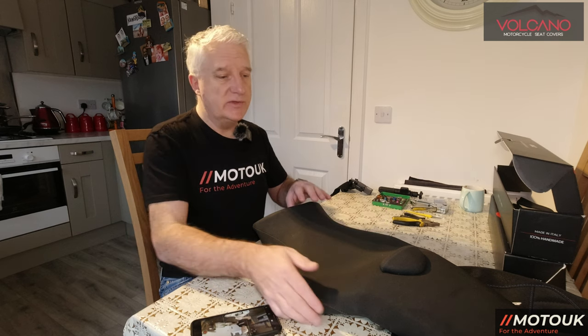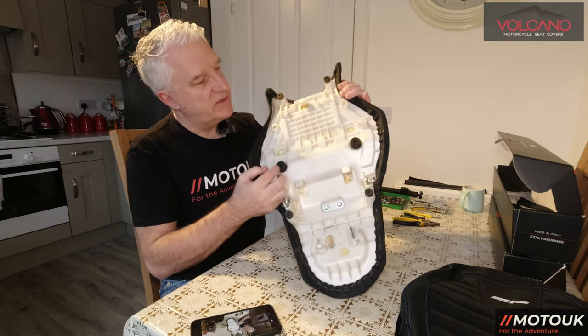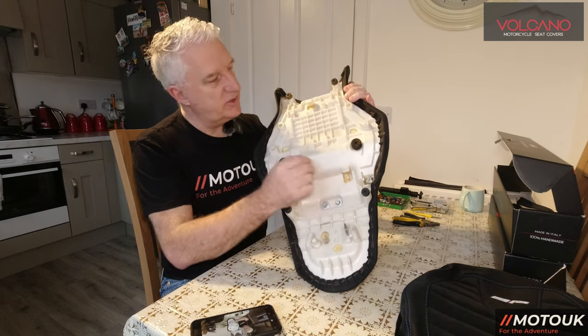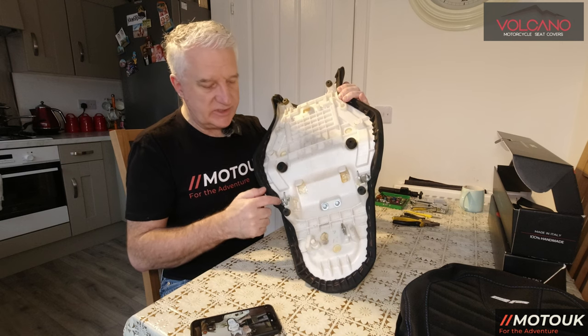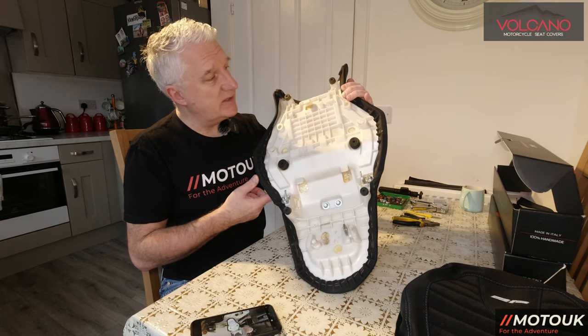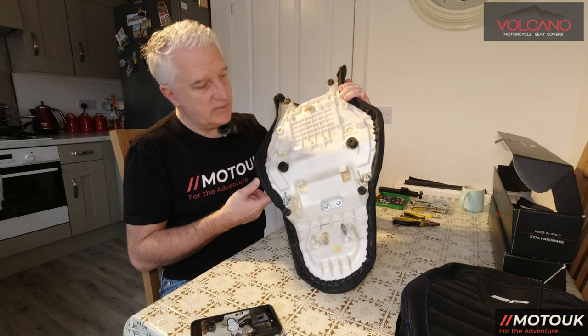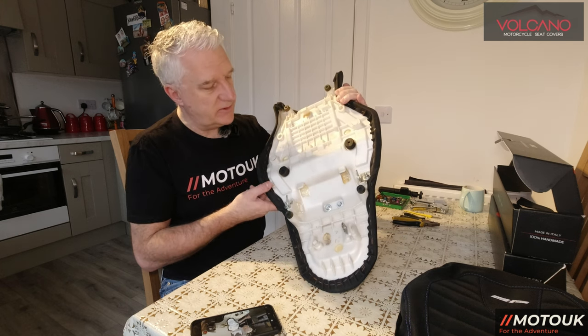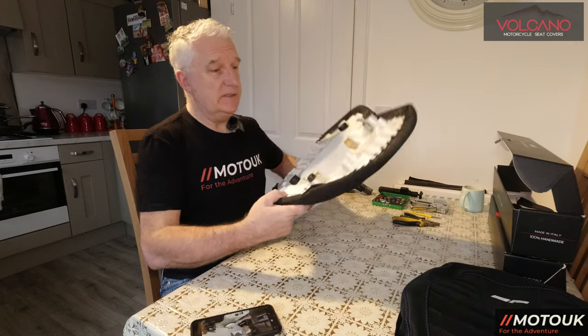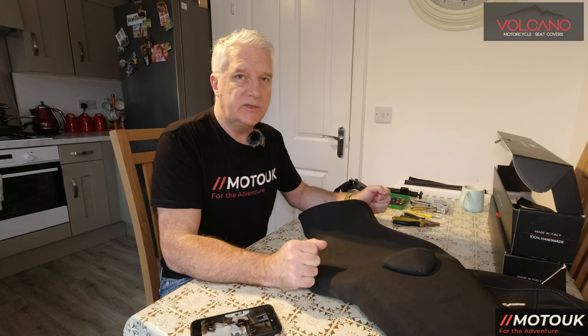First we're going to take out all the old staples from the underside of the seat. These staples are actually rusty now — the bike seat is about four years old. That just goes to show they can rust even if you use stainless steel. We'll put them back with stainless steel staples. I'll switch over to the other camera now so you can see the process from start to finish.